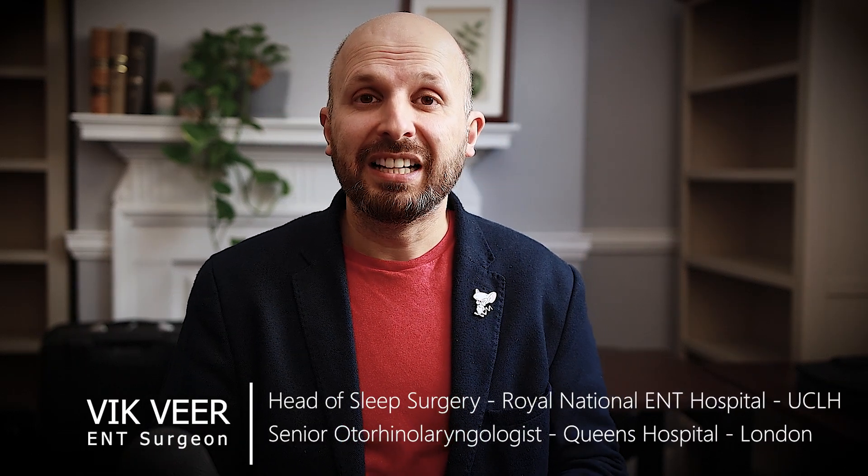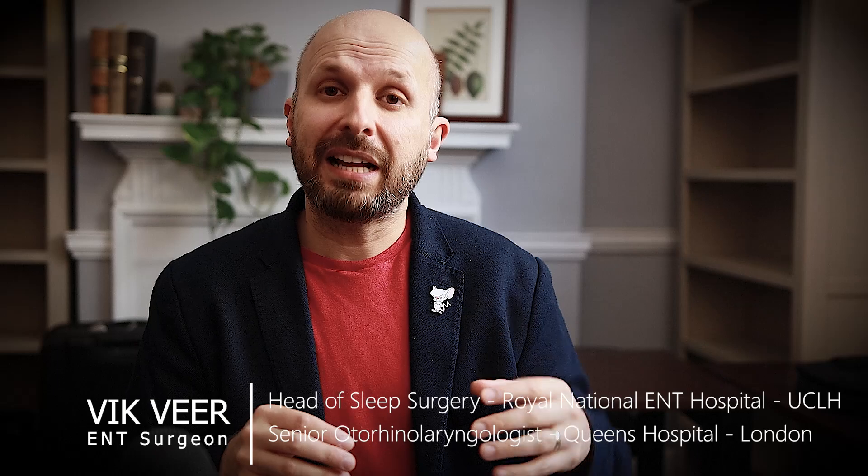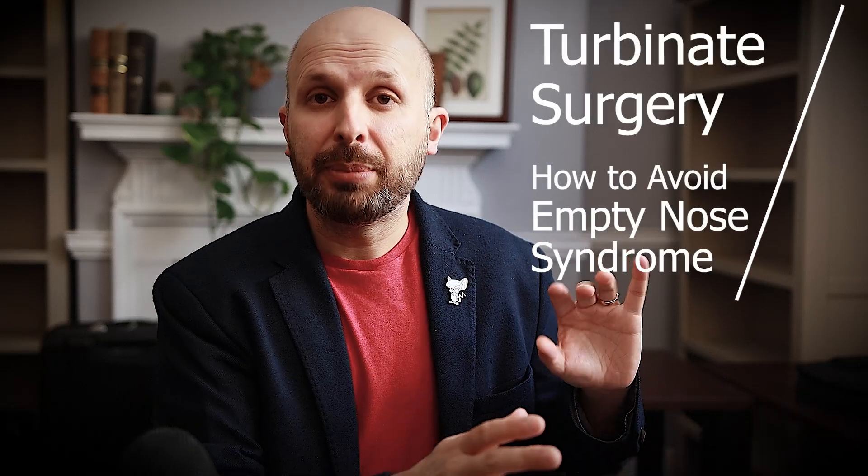Hi there, my name is Vic Veer. I'm an ENT consultant surgeon working for the NHS in central London, and today I want to tell you a little bit about how to do turbinate surgery but avoid the risk of empty nose syndrome.